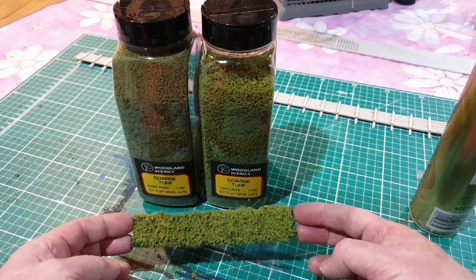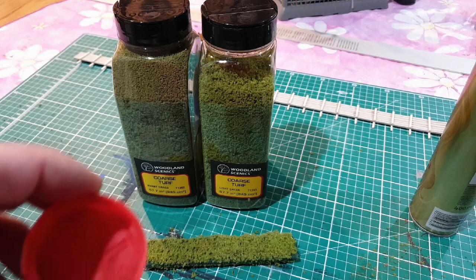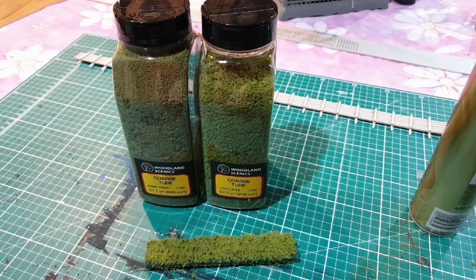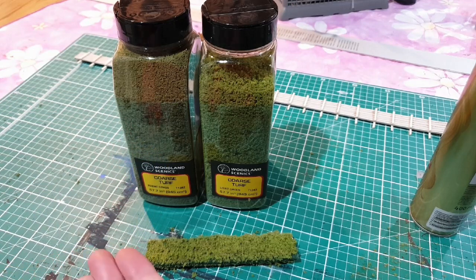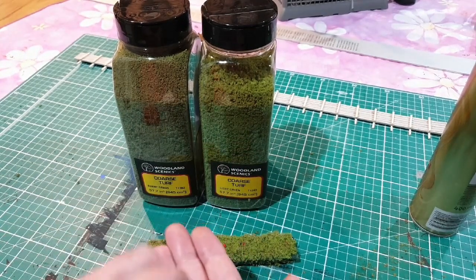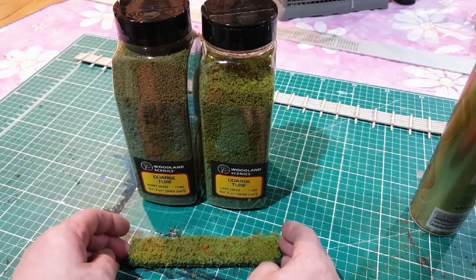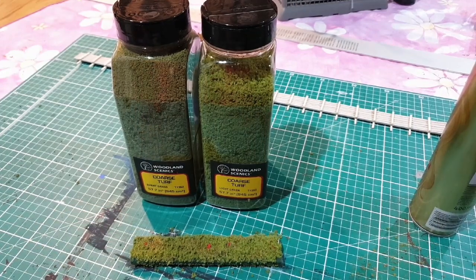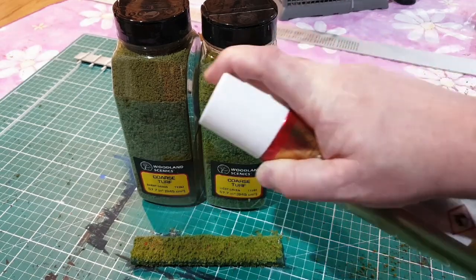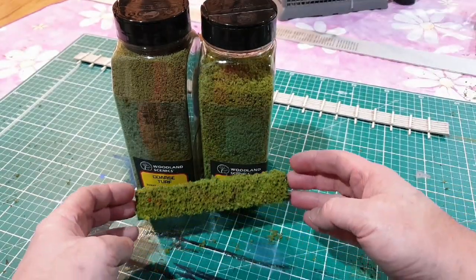There's the hedge — there are two different tones of coarse turf on it: burnt grass and light green. To add a bit more colour to it, I have some red powder from Woodland Scenics — it comes in different colours — and we'll sprinkle this on to give the appearance of berries and flowers on it. Sprinkle a bit on and the little bits just settle in. Then to fix that in place, just use some hair spray with gentle squirts — you don't want to blow it all away. Leave that to dry and that will fix it in place. And there's your hedge.